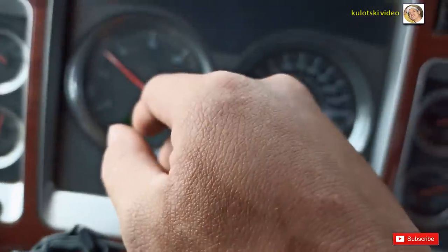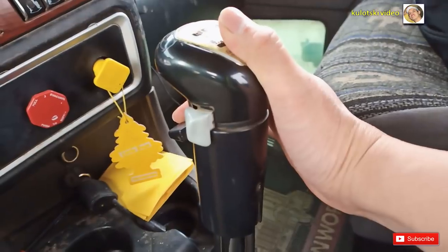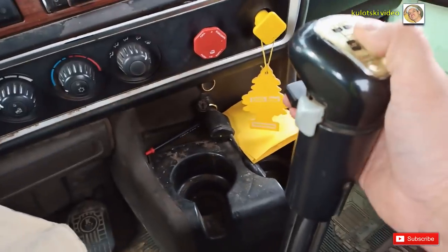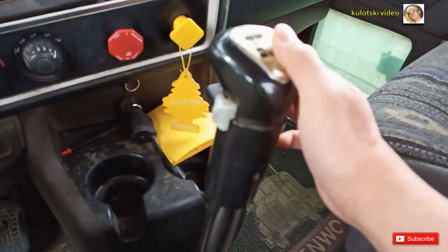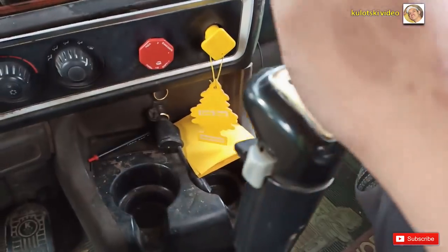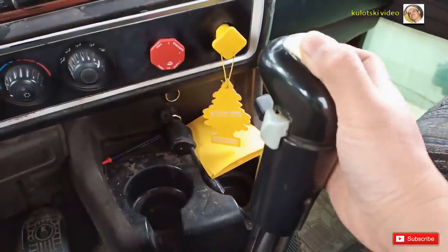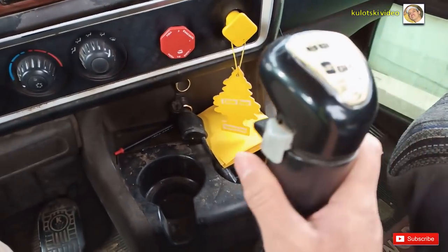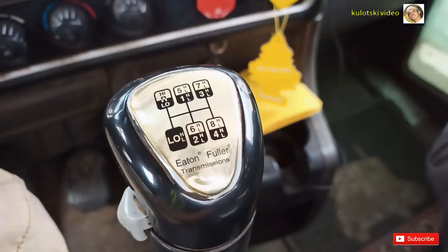Laging tatandaan: itong black splitter na to — kapag nanggaling ka sa high gear na nag-stop ka, ipabalik mo siya sa baba. Kasi mamamatay yung makina mo pagka bigla mo siyang pina-under ulit na nakataas to, tapos pinasok mo siya sa first gear na nakataas to — mamamatay yung makina mo. Dapat kapag aarangkada ka pa lang, lagi itong nakababa. Ako, ginawa ko ng hobby na hinawakan ko siya, nilalaro ko ito — para sure ako na nakababa siya. Binabalik ko lang siya dito. Mas maganda na ibalik siya dito.